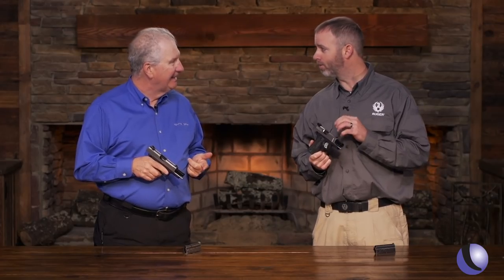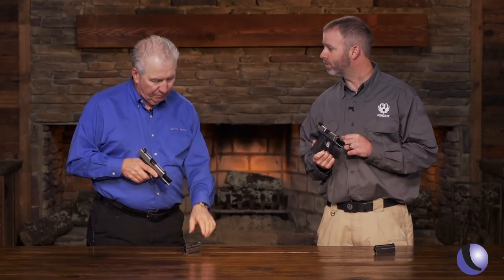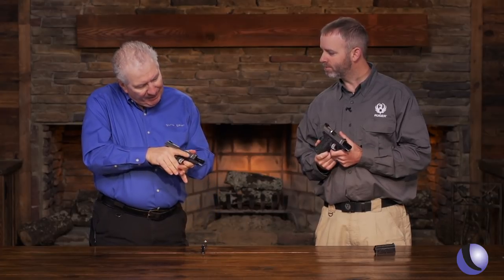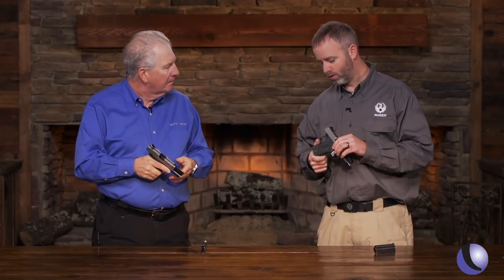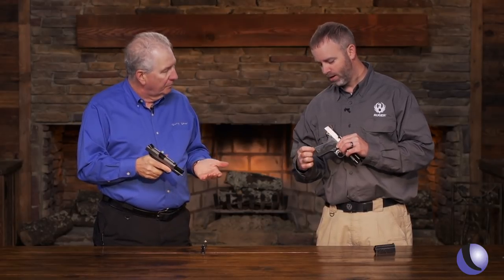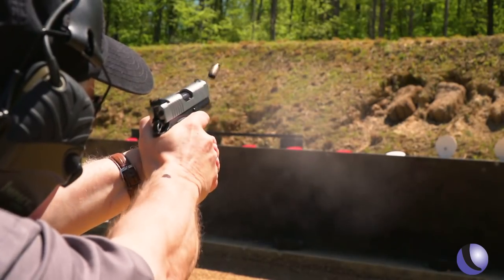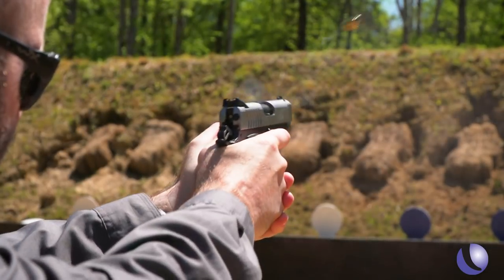9mm gives us a little more capacity with 8 rounds in the magazine and one in the chamber — 8 plus 1. One of the things people can't see is it feels slimmer. The 1911 is already a single stack gun, and then we have these really slim profile G10 grips, so you get a good feel but still keep a very compact grip frame.